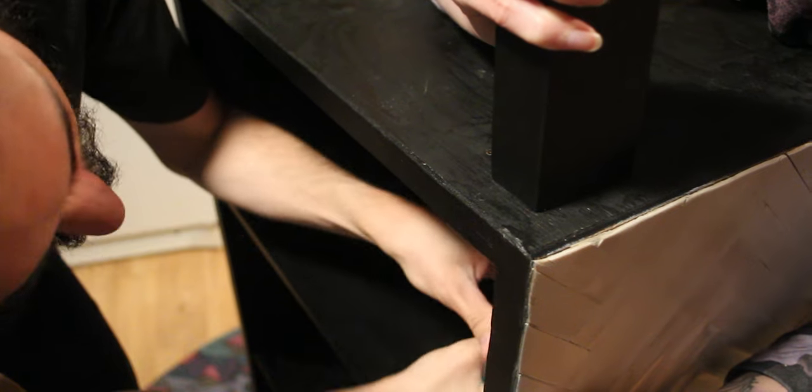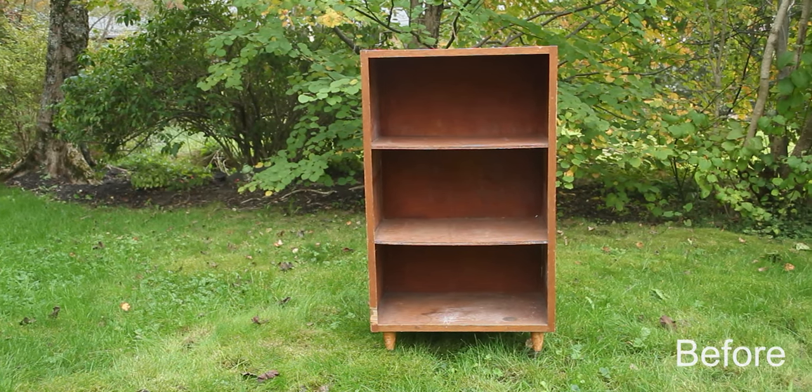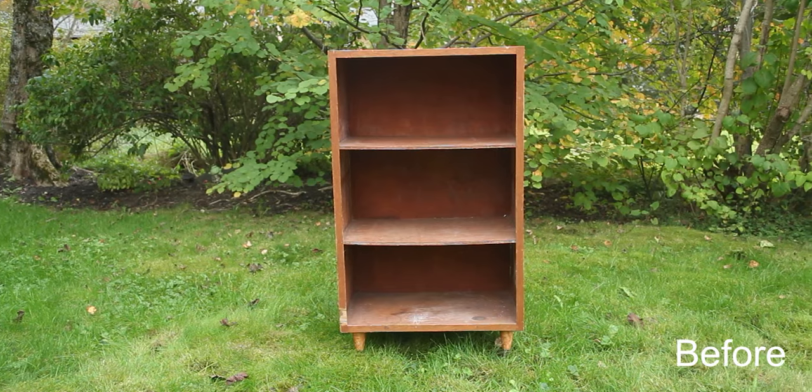Considering how bad this bookshelf was when we found it, we think this little DIY project gave it another chance at life.